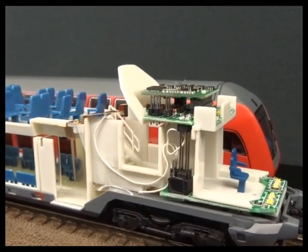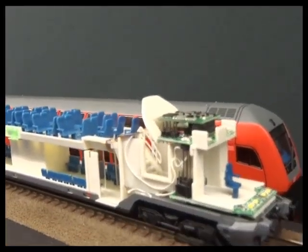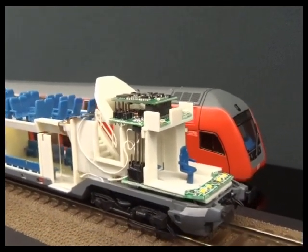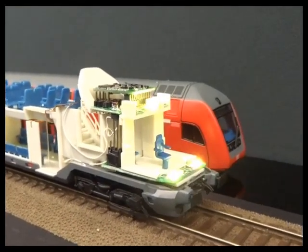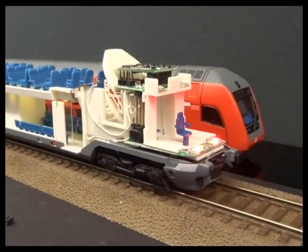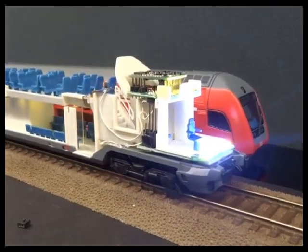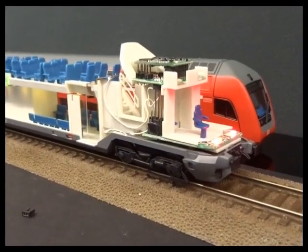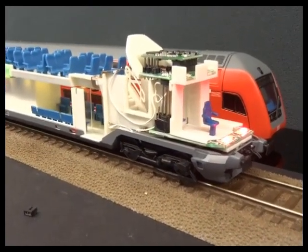CV 36 has been linked to output 5, which is the destination lights. CV 37 I've turned off by setting it to zero, so that when you have the headlights and main beam on, you don't end up with the main beam activating when you change direction — so I've turned off output 1 in the reverse direction. CV 39 is also set to zero; that would have put the destination on function 5.